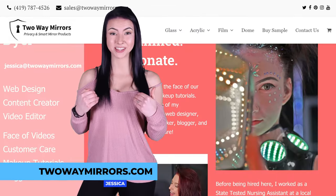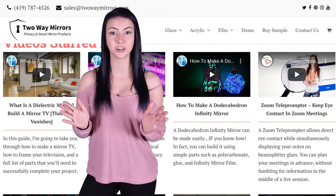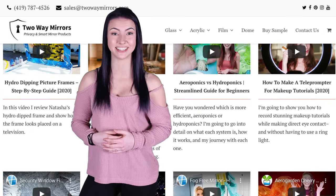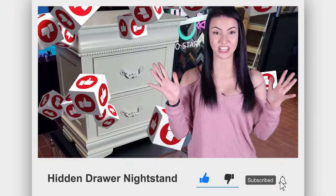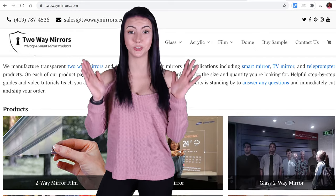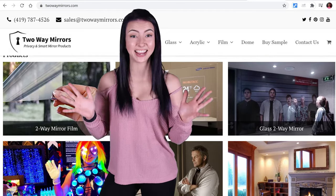Hi, I'm Jessica with Two-Way Mirrors. Every week we bring you educational lessons based on our expertise manufacturing hidden TVs and two-way mirrors. Hit that subscribe button right now so you don't miss them and smash that like button for the YouTube algorithm. Don't forget to check out our website twowaymirrors.com where you can find our products and lessons.